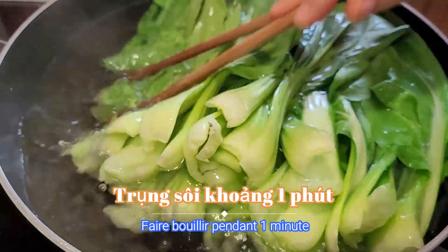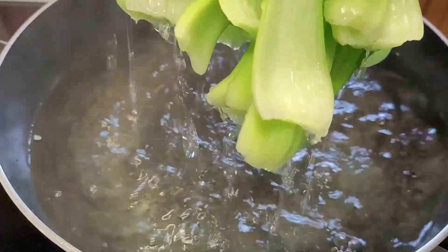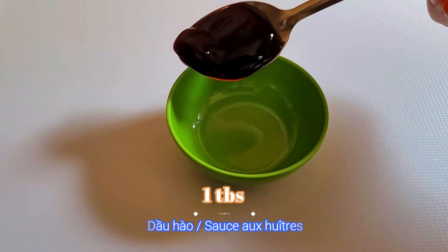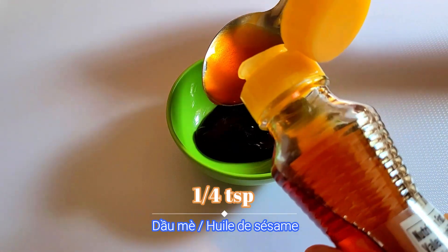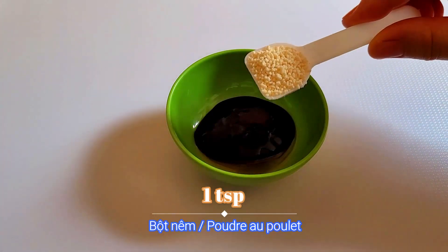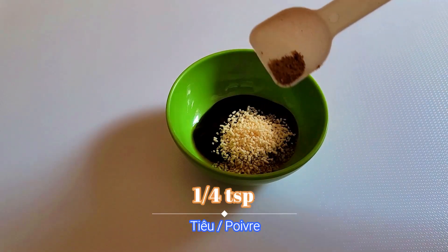Boil it for around one minute, then take them out. Next, for the sauce: add one tablespoon of oyster sauce, followed by a quarter teaspoon of sesame oil. Next we need one teaspoon of chicken powder and also a quarter teaspoon of pepper.